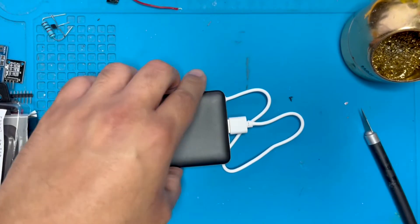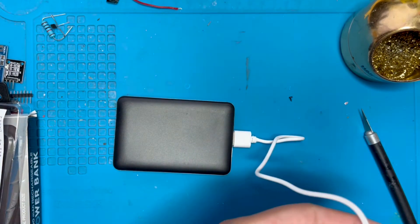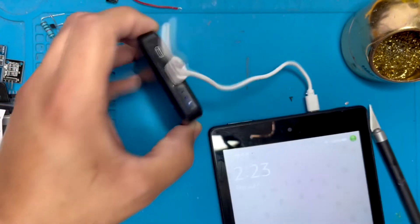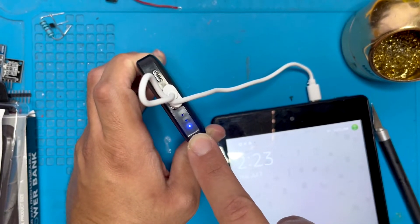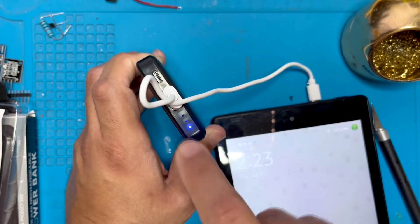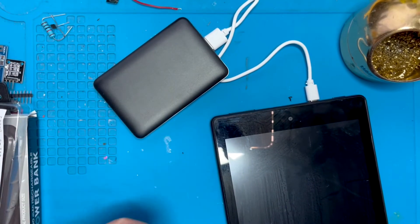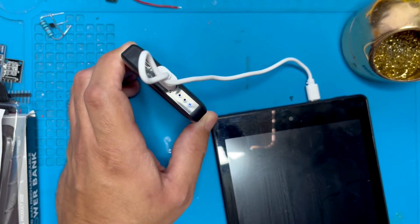Now let's fully discharge this 5,000 milliamp per hour bank. As you can see, right out of the box it's almost fully discharged. One thing I noticed with these power banks is that I receive them almost fully dead, and that's not a good thing — when you store power banks they're supposed to be fully charged, otherwise they become damaged. Some that I have opened are already swollen, so they don't work right out of the box. About one-third of the power banks I've gotten from Five Below are bad and I have to trash them.